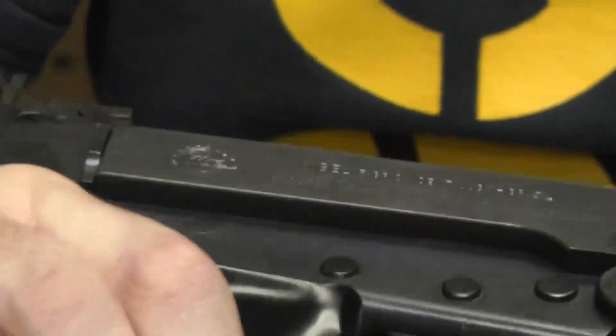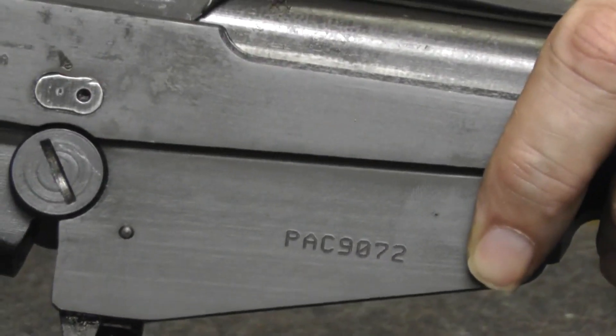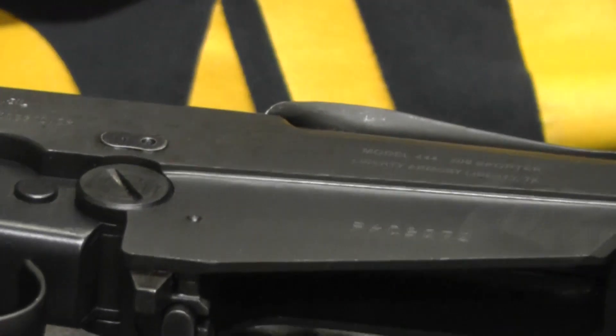How can you tell it's a 444? If you can see here, the serial number begins with PAC — that's for Pacific Arms Corporation. That's who imported the receiver. The guns were assembled by Liberty Armory in Liberty, Texas. And it says Model M444 308 Sporter.